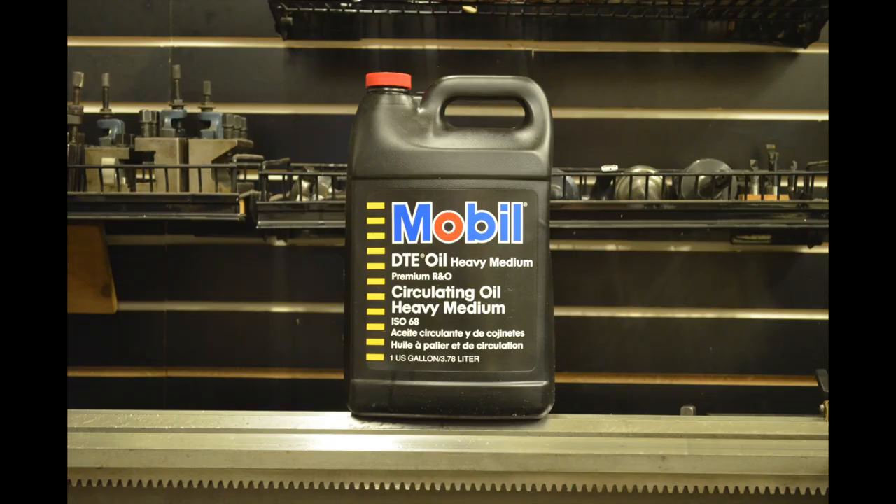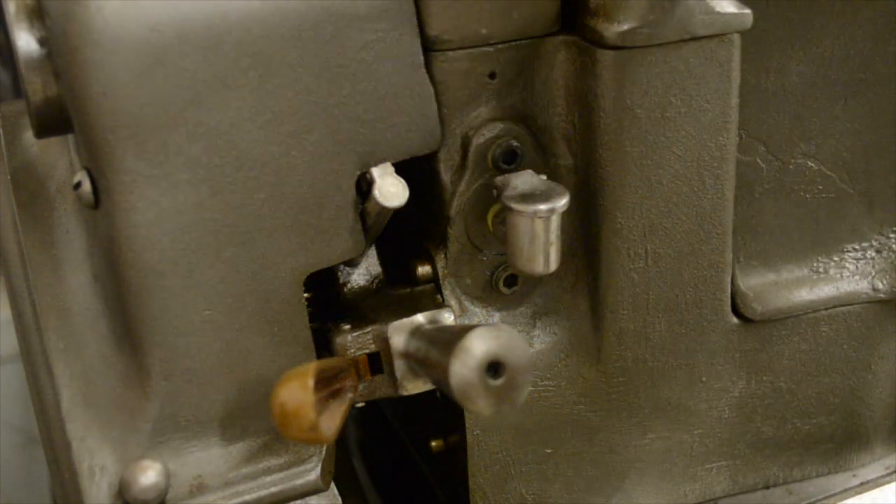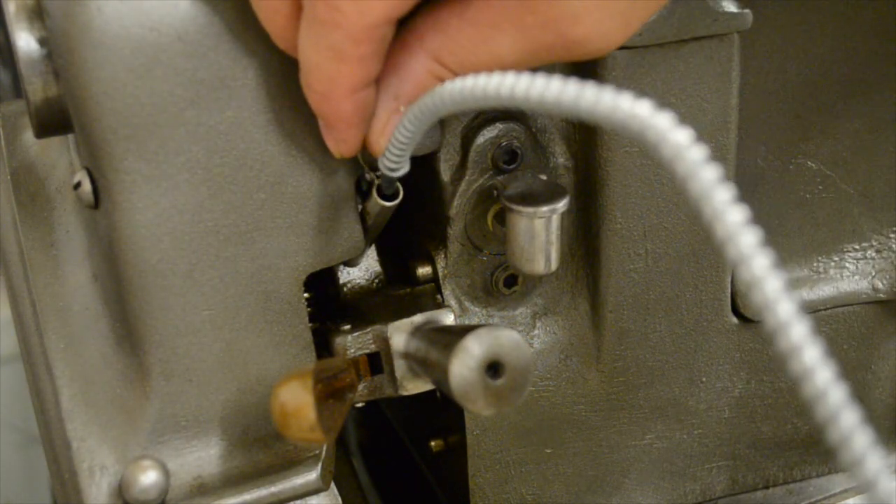Up next is Type C oil, or Mobil DTE oil heavy medium. This is the oil you're going to be using pretty much throughout the entire lathe — there are a lot of places. The first place you'll be using the Type C oil will be in the reverse bracket, and you just need to add a couple of squirts daily.